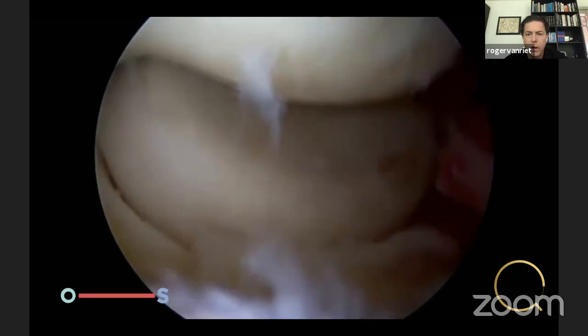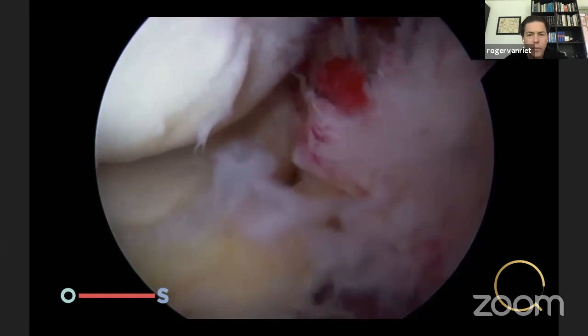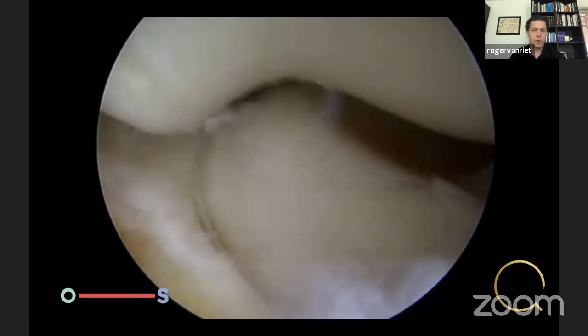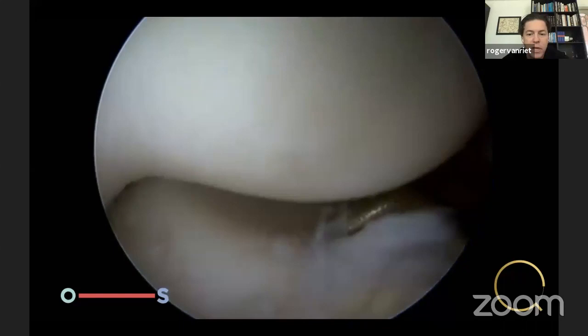You see the suture at the bottom. Dislocate the elbow with the sutures not tightened, then reduce the LCL complex — and you see how this stabilizes the elbow. I always remove the scope before tightening the repair, because as long as the scope is in there will be some laxity from the posterolateral capsule, and I want this to be as tight as possible. Test it under direct vision, then remove the scope and fix it.